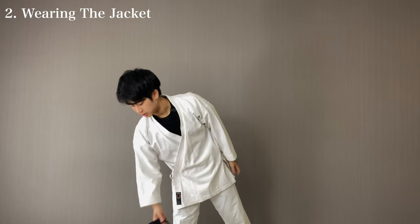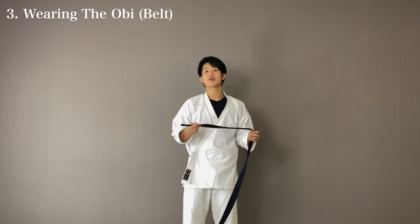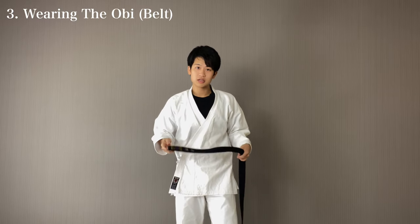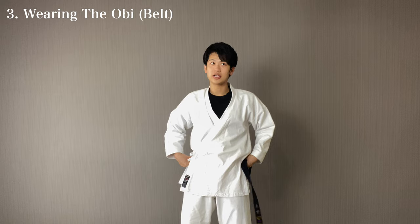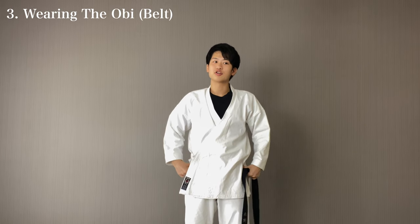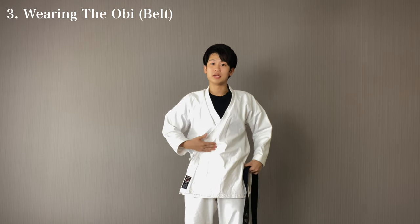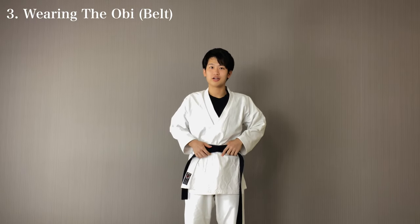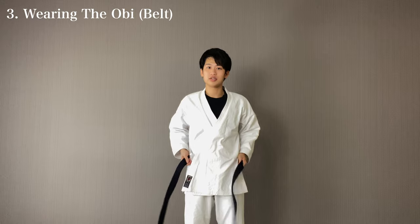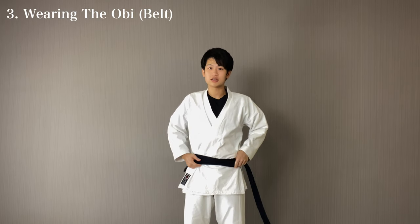Now, at last, you take the belt. I've covered how to put on the belt, so please check that one out. Make sure the belt sits right on the hip bone — make sure it's not under it or above it. I see some people having the belt up high here, and it's going to come up. So make sure the belt sits right on the hip bone.